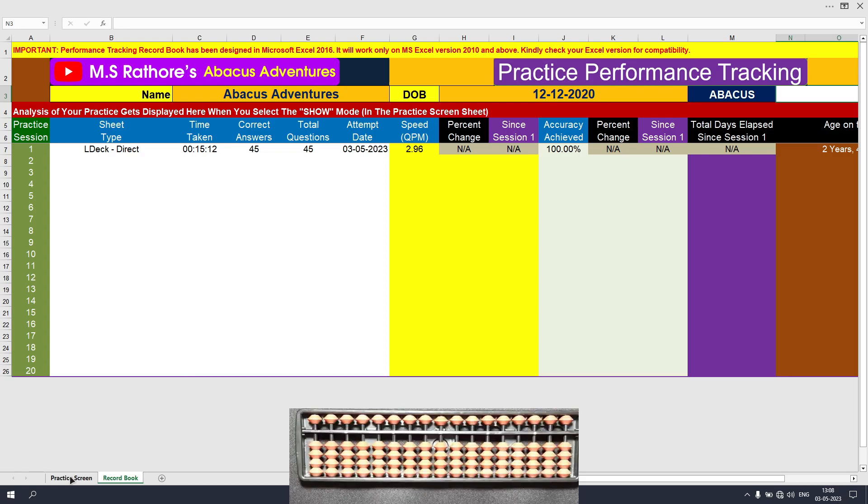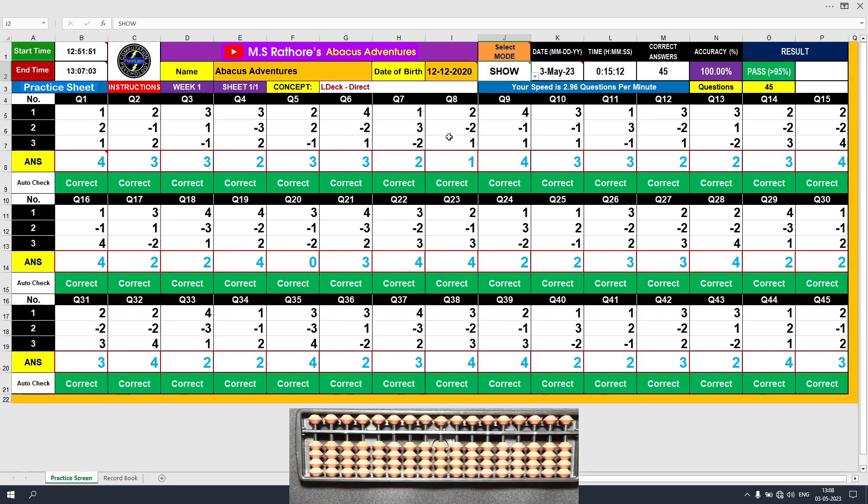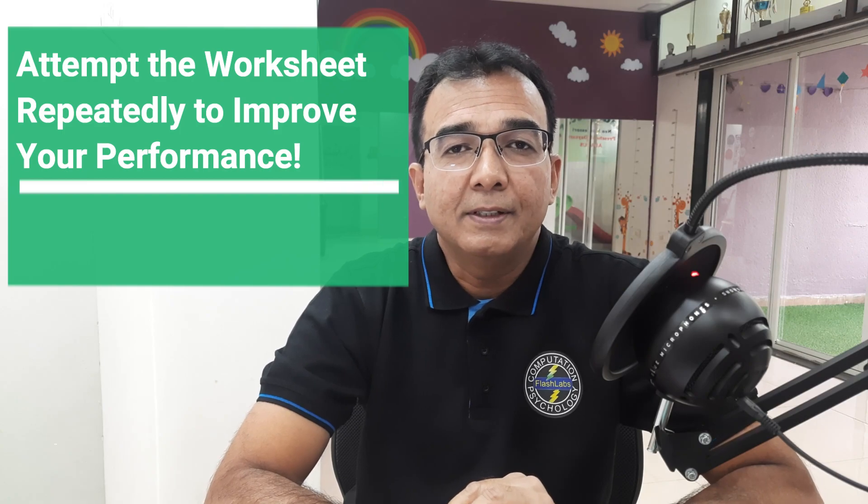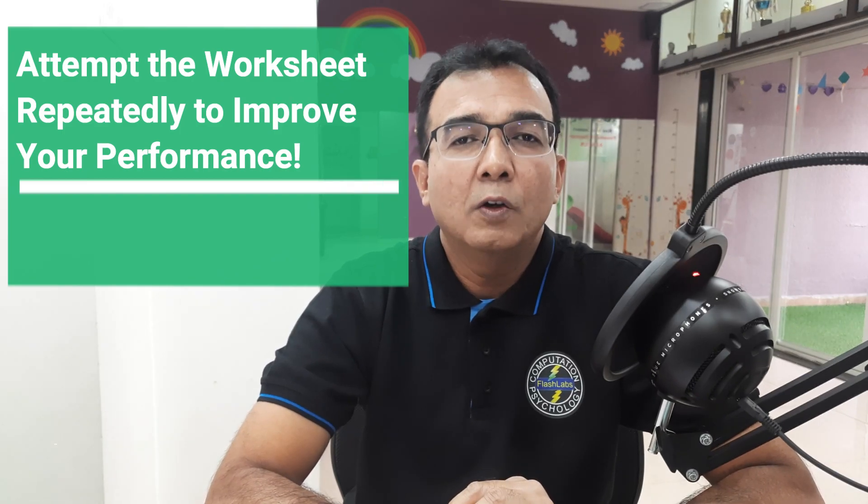Let's go back to the practice screen. I need to attempt this sheet once again for better performance, so I will go back to the show mode, click the downward pointing arrow, and select reset. All the answers have been cleared — this sheet is ready to be solved again. I will click the attempt mode and start solving the questions once again. Remember, 10 records will make you a master, and 20 records, a wizard.